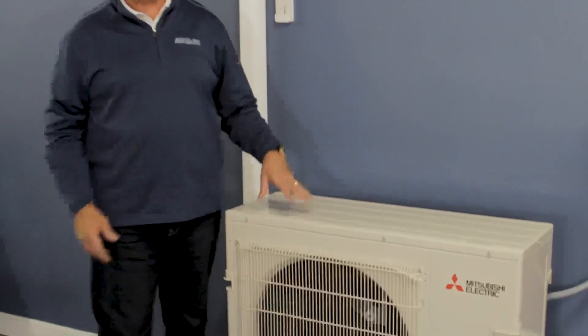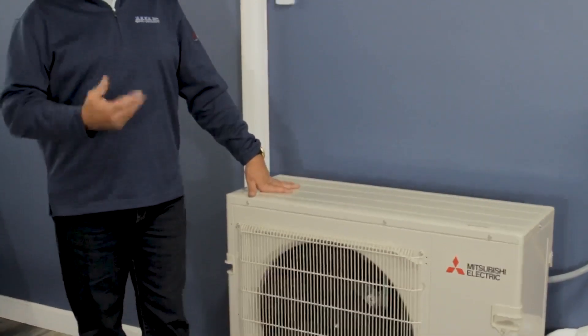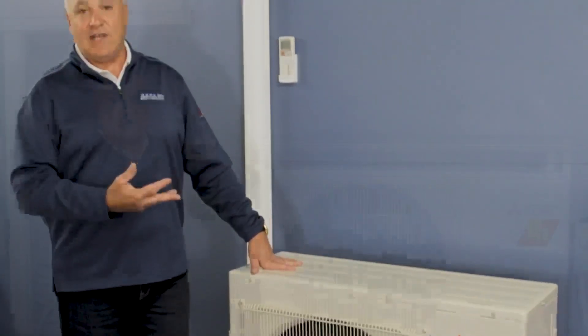Sometimes it's three zones, because you can do up to three on this style unit with one outdoor fan. If you need more, you'd go to a two-fan or three-fan unit. You might put one in the office, the den, the bedroom, or the kitchen area.